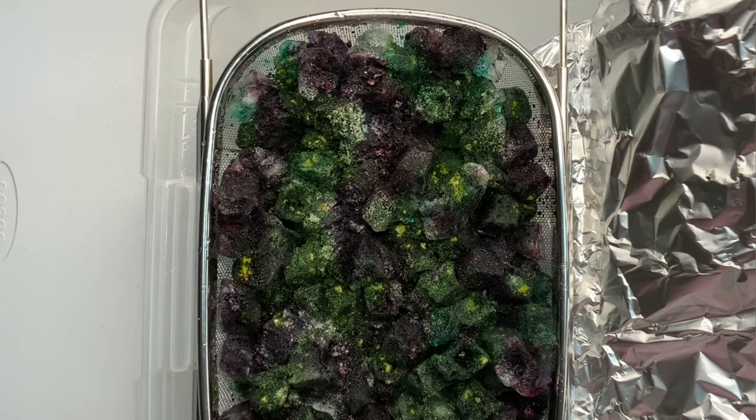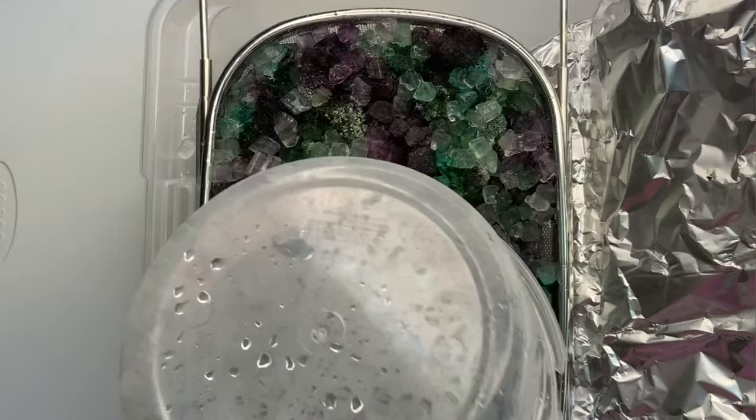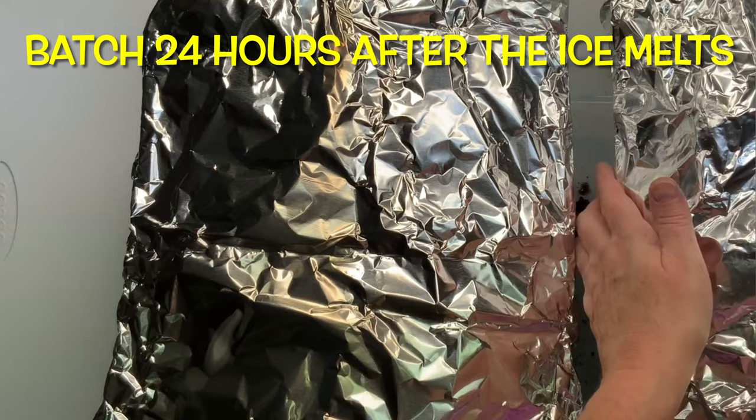Next, give the project a quick little sprinkle of soda ash for good measure, and then I'm just going to sprinkle a little bit of my nugget ice on top just to help the colors get moving. Then I'm going to cover it — because I'm doing two projects — and set it aside and let it batch at 70 degrees or higher for at least 24 hours.